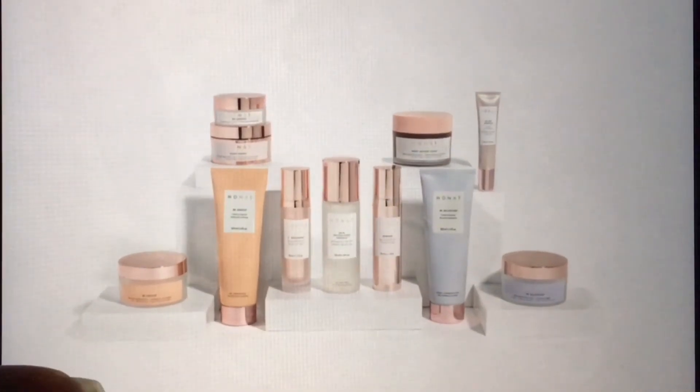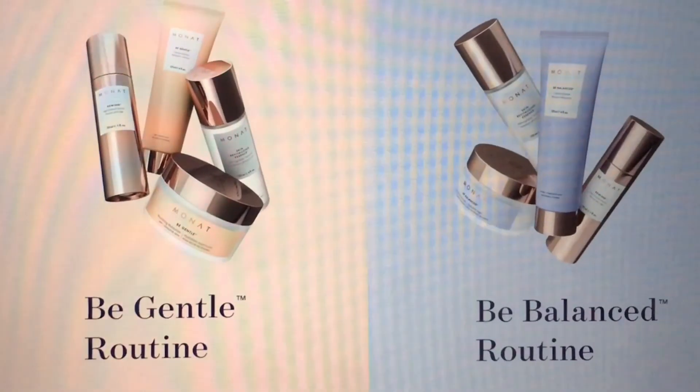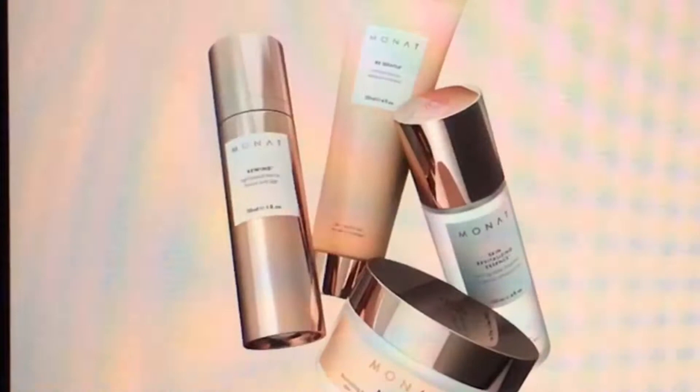Okay, so now that we're done using this, the fourth and last step: I will be using the MONAT Be Gentle Nourishing Moisturizer. This hydrates the skin. My skin is sensitive, so I use the Be Gentle line. They also have the Be Balance line, which I showed you last time. I only use this in the winter time because for me, winter is the dry season — it dries up my skin. You probably need about this much and I just put it on my face like this.